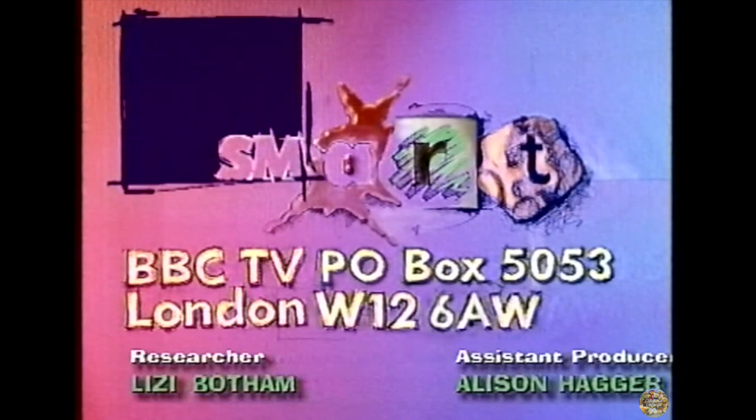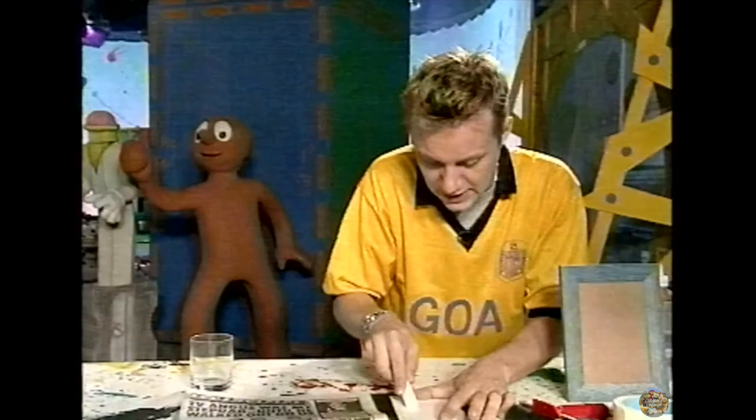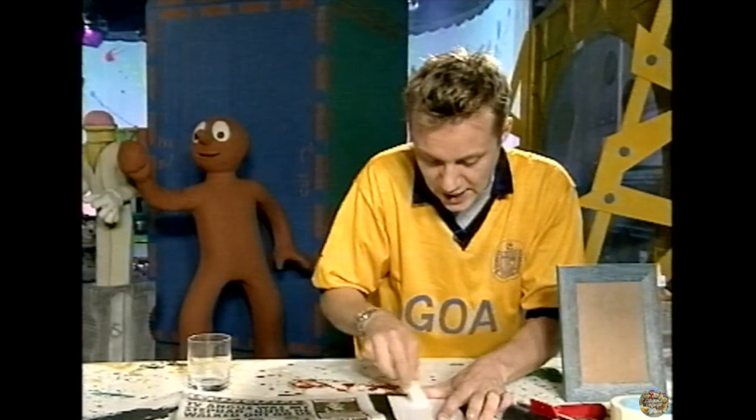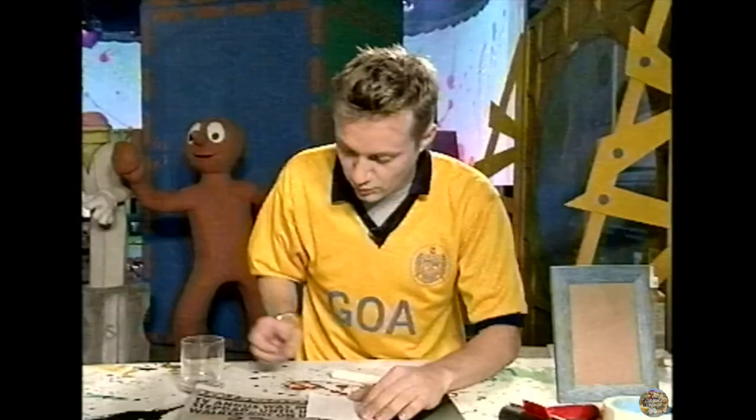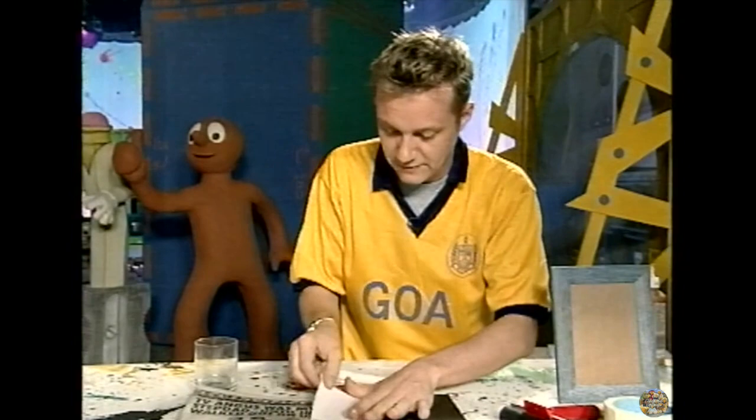One final make for you. I'm rubbing an old household candle on a plain bit of paper to give a nice good coating of wax. Once you've done that, find yourself a nice image in a newspaper. Put your paper on top of it, and with the heavy end of a good glass, give it a nice good solid rubbing. When you've finished, you should get a very good mirror image — a chance to see your own artwork in print.